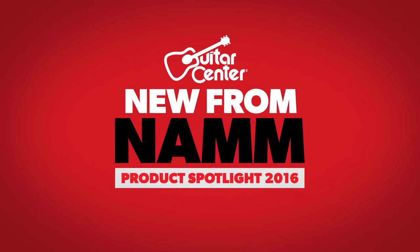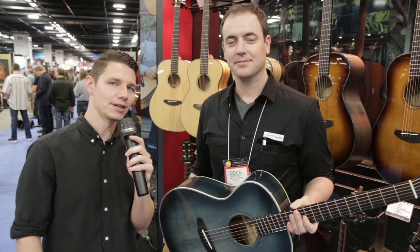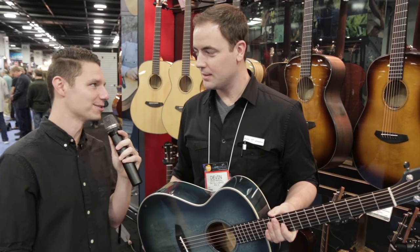Hey, this is Steve with Guitar Center. We're at NAMM 2016 at the Breedlove booth. We're with Devin at Breedlove Guitars, and we're going to check out the new Oregon series guitars. How are you doing, Devin?